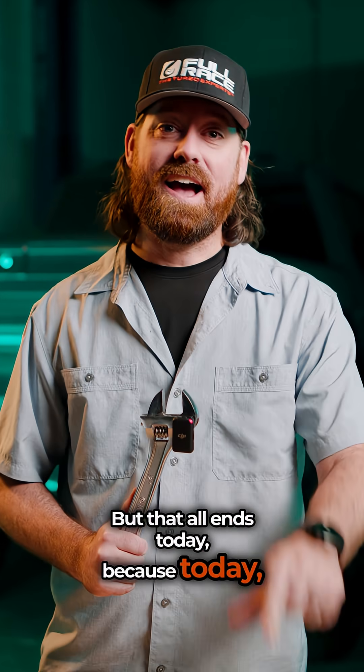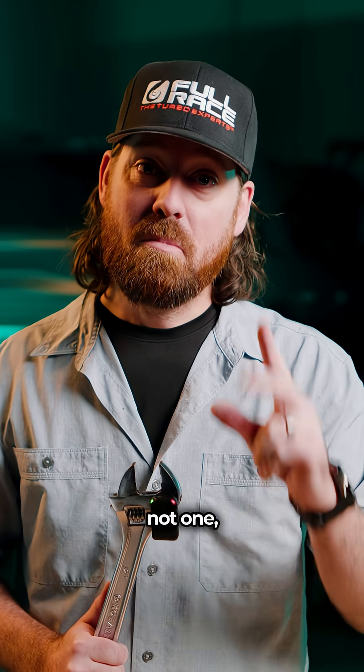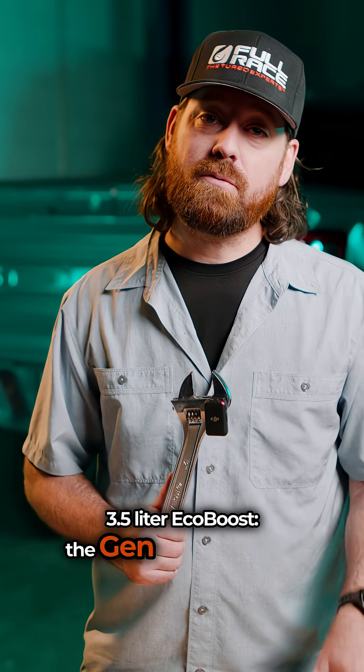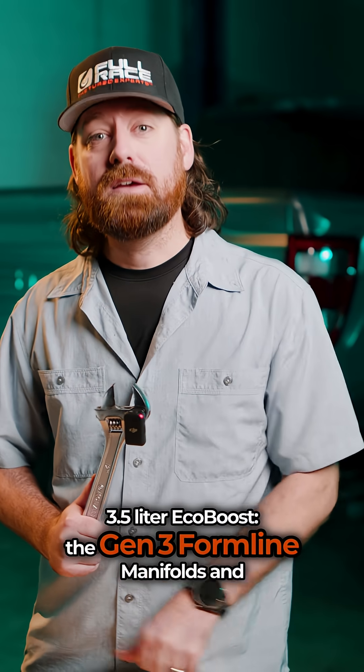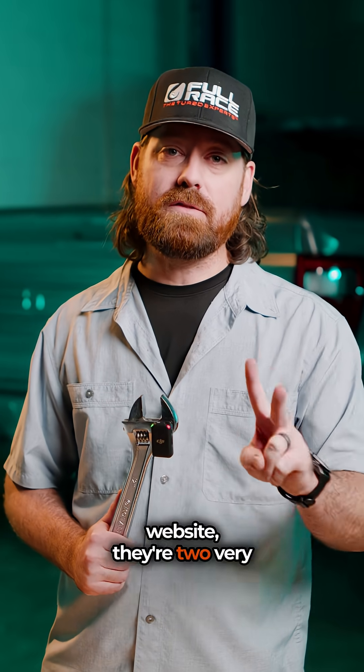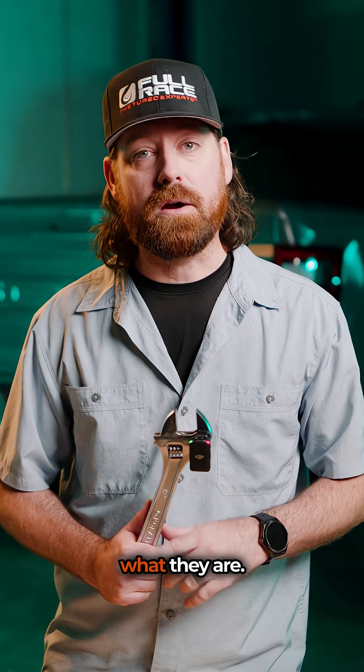Today I get to announce not one, but two brand new upgrades for the 2021-plus 3.5 liter EcoBoost: the Gen 3 Formline Manifolds and the Gen 3 Formline Turbo Kit. Before you run to the website, they're two very different products, so let me explain what they are.